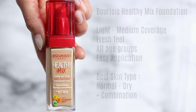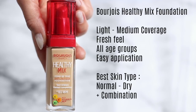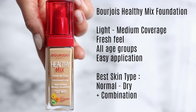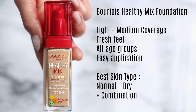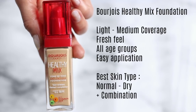I'm going to start off with the Healthy Mix Foundation. This is also available in a serum, but personally I prefer the original. I feel like it works on so many different age groups — from young to old, it's just one of those foundations that works. It's incredibly easy to apply, great for beginners, and you can use fingertips, a brush, or a sponge. It sits on the skin really nicely and gives you that fresh feeling.